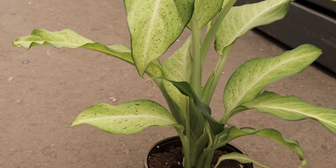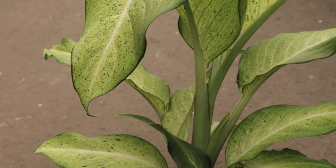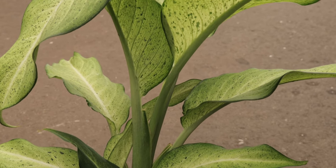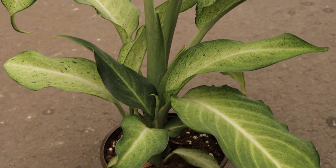Dieffenbachia Camouflage is known for its ability to adapt to varying light conditions, making it a versatile addition to any indoor plant collection. It also has air purifying properties, helping to remove toxins like formaldehyde from the air, thus improving indoor air quality.